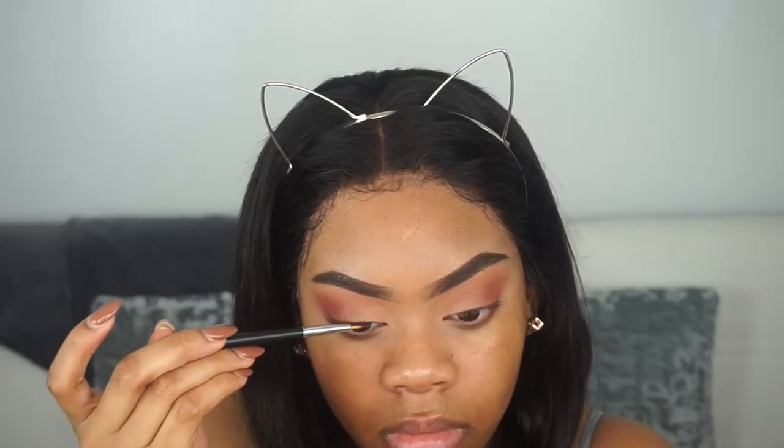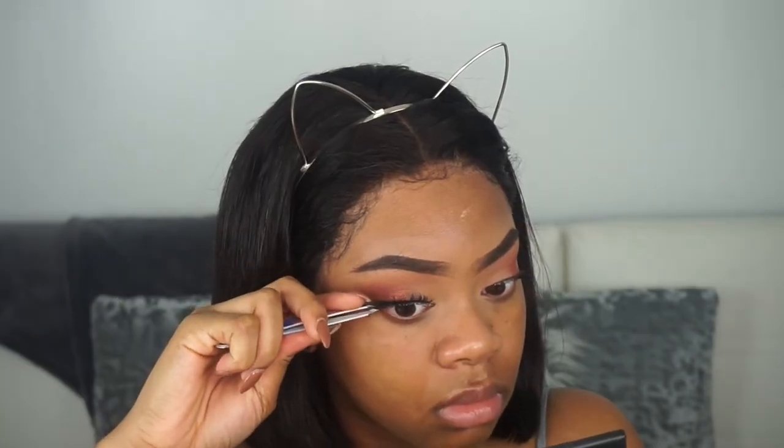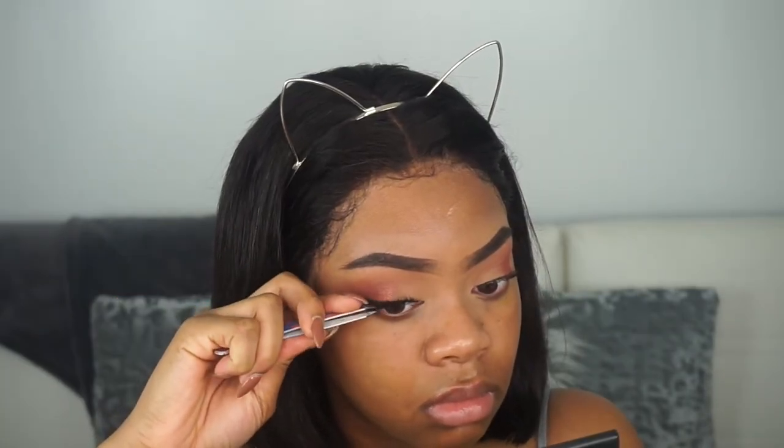I wanted to add a little bit of pink shimmer right in between that transition shade. I'm going in with the Morphe gel liner in a brownish color and applying that to my lash line, then applying some mascara before adding on my falsies. These are the Ardell Wispies — I love this lash.